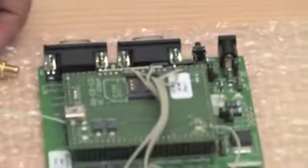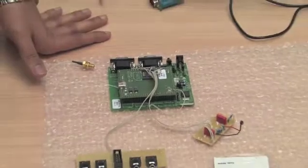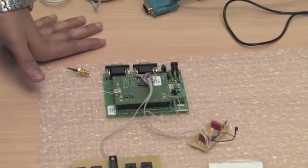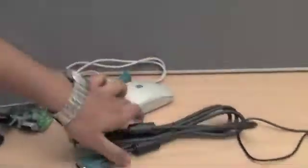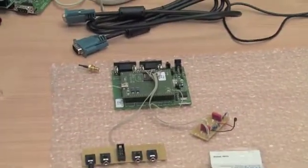And then here's the modem. This is the modem we got from Round Solutions. They have a website where you can go and order this straight away. They ship the full package with cables, the modem, and an antenna, so you can kind of get going right away.